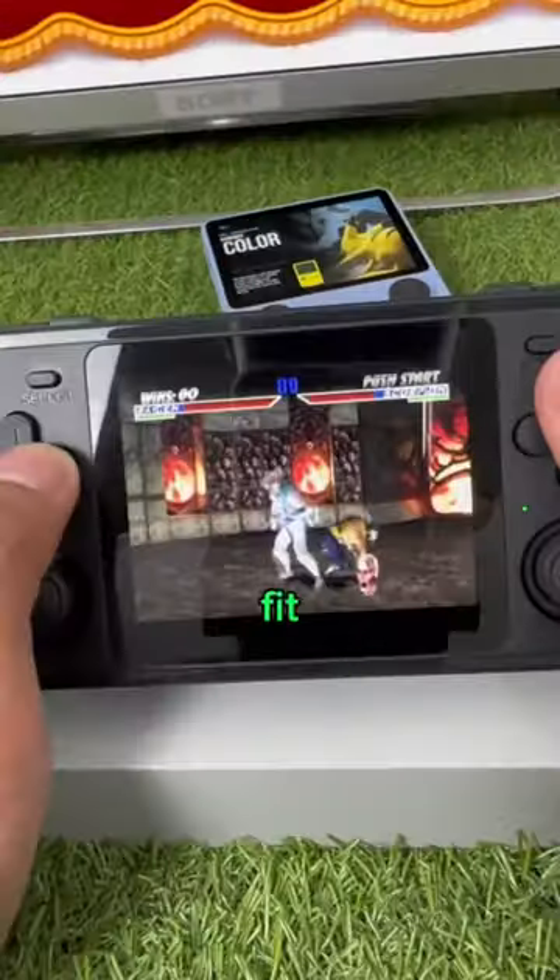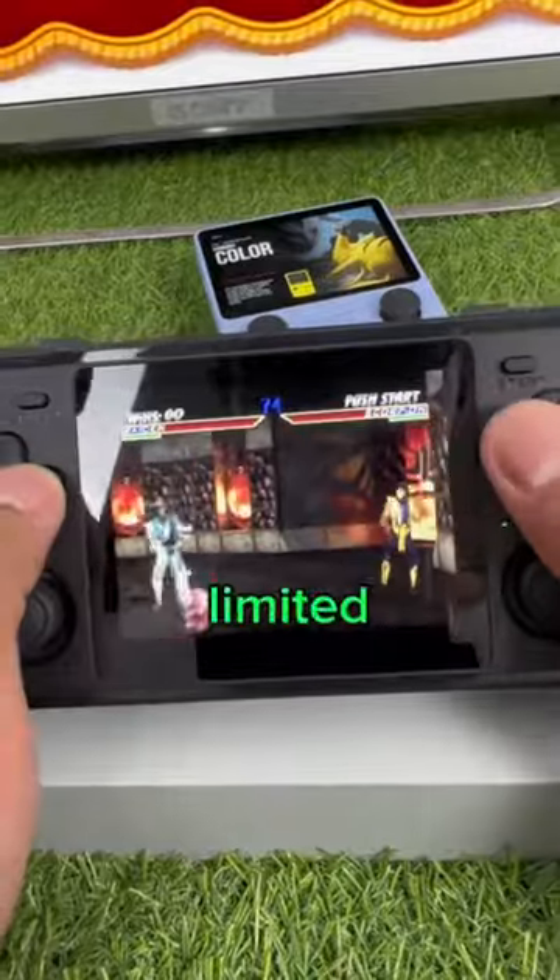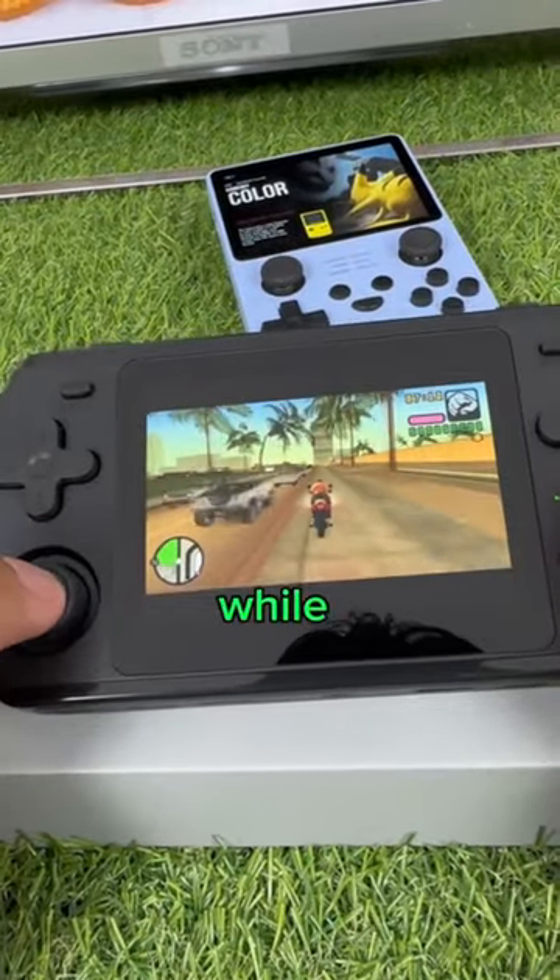Our new console runs even smoother and it's designed to fit comfortably in your hands. We only made a limited amount, they are now 35% off, so get yours while you can.